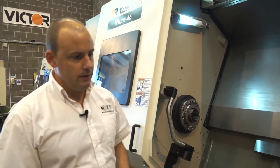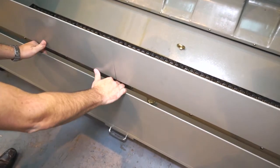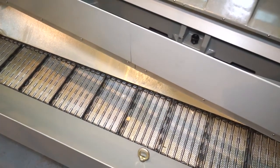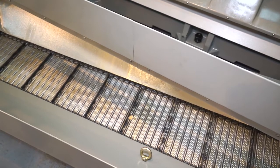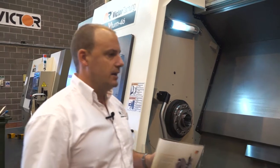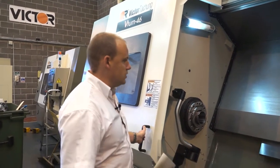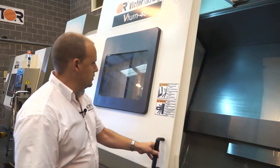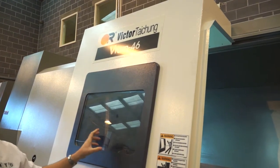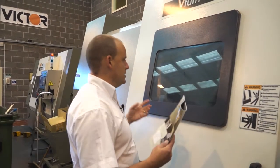The swarf extraction — I like this on this machine. It's very easy to extract the cassette from the bottom of the machine. The swarf conveyor is at the front, so you can pull it out easily. They've taken a lot of care and attention to detail with accessing the machine and taking swarf away. As I close this door, you'll notice a very large viewing window, which on a lot of machine tools is very restricted, but here you can visually see inside the machine and see what's happening while the machine is in operation.